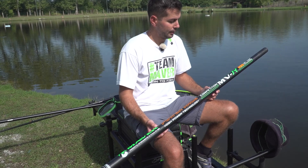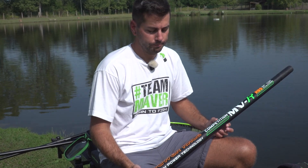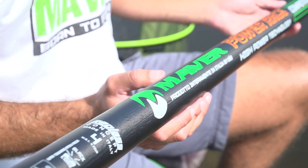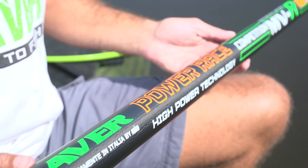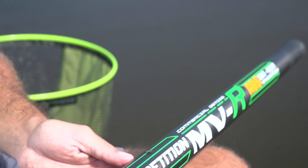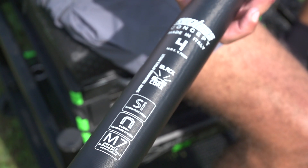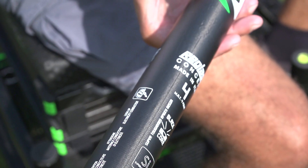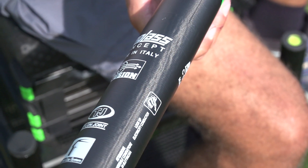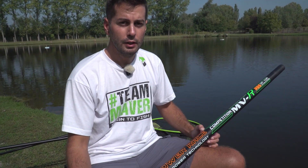Ok amici, quindi avete visto in pesca la nuova Roubaixienne MWR Power Race. Come abbiamo detto, una canna bellissima da utilizzare perché è veramente piacevole. È una canna interamente made in Italy, in particolare prodotta in Reglass come tutte le nostre Roubaixienne top di gamma, che gode di tutti i brevetti Reglass. Una canna che vi consiglio particolarmente se volete divertirvi senza necessariamente spendere troppi soldi.